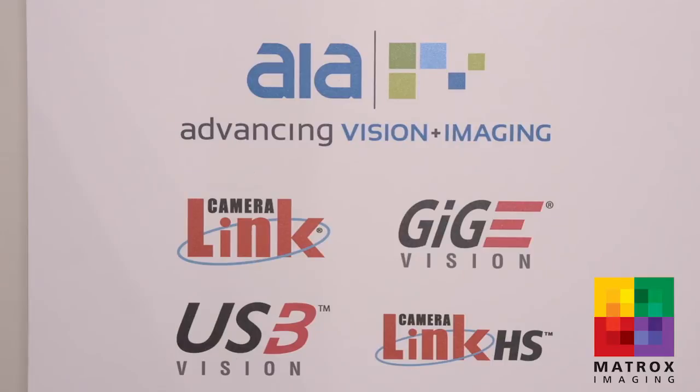With the addition of the latest CameraLink HS protocol standard, Matrox Imaging is very proud to say that we're one of the few, if not the only, machine vision software and hardware manufacturer to support all of the industrial camera interfaces. For more information on our products, please visit us on our website.